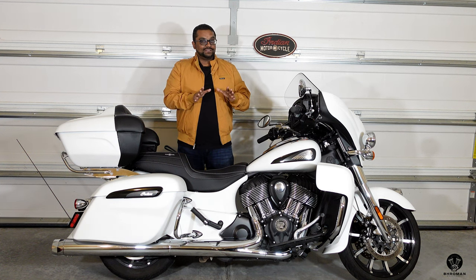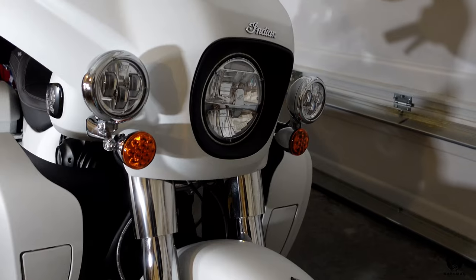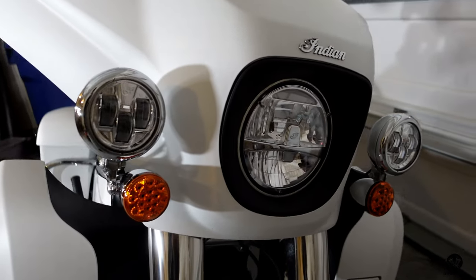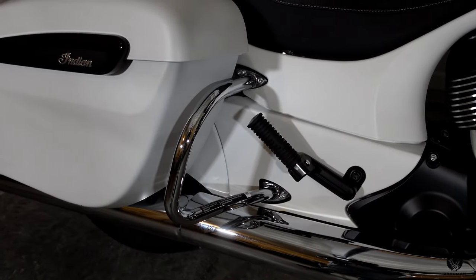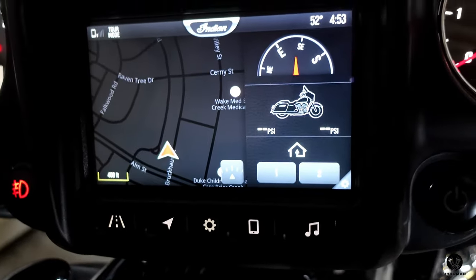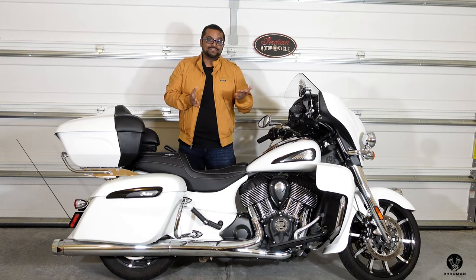Now let's talk about the mods I've done on this bike. The first three are things I really hope came standard with the bike. First, I got the driving lights — those come as the lights and mount, a $400 part. Second, I got the rear crash bars that protect your saddlebags — $310 for the pair. Third, I had to get the garage door opener module. The right command center has the garage door opener buttons, but you need to add a module to activate it — about a $175 part.